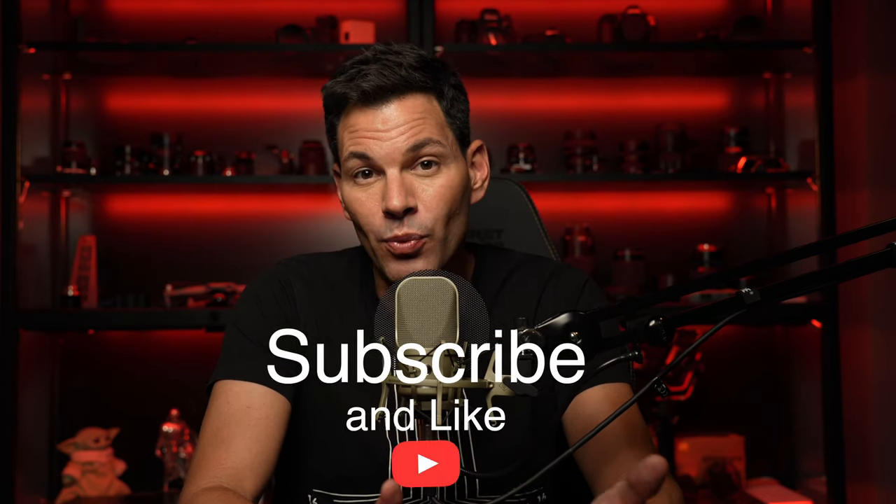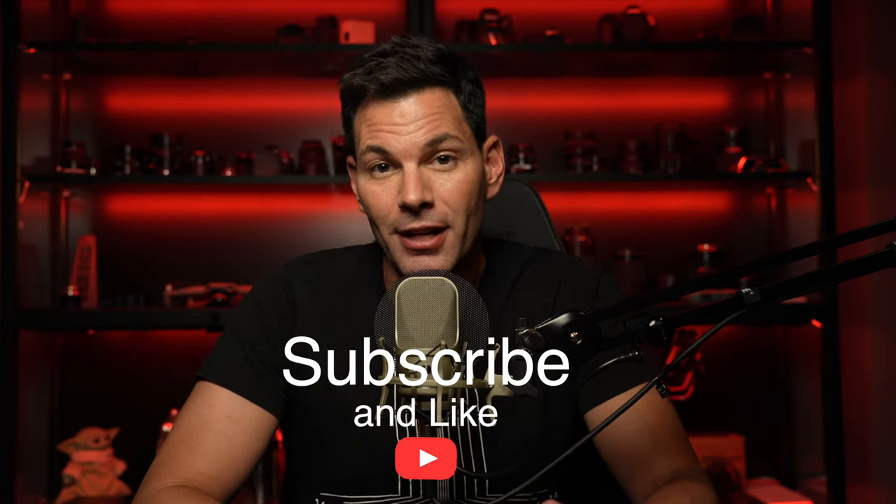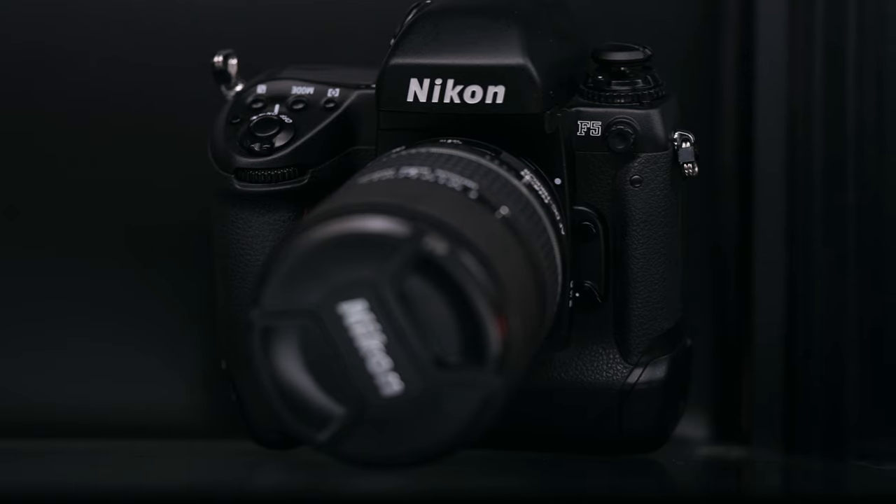I want to thank everybody who was kind enough to like and subscribe based on my last video — the Light Lens Lab 35mm F2 8-element review. Thank you so much, and all the kind words in the comment section really mean a lot. If you like this video, I'd love it if you clicked like and subscribed, because I have a lot of great content coming up: film cameras, lenses, some new stuff, cycling and audio — things I'm really passionate about. I'm also over at Geek Culture, so do check out their channel.